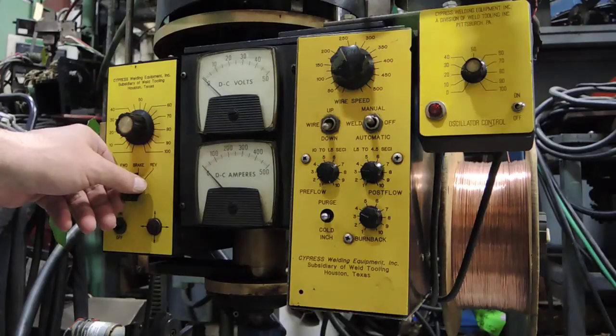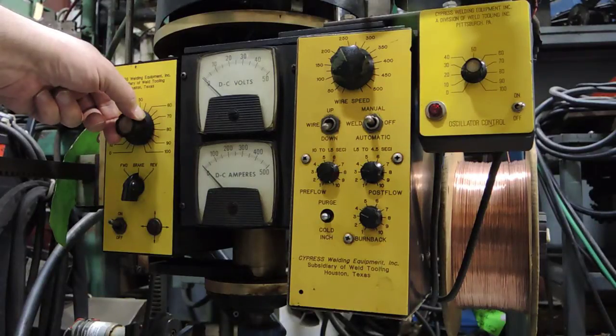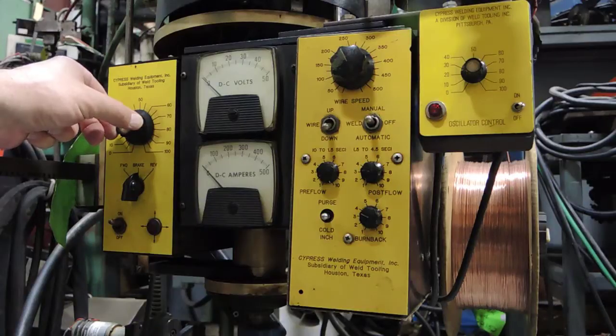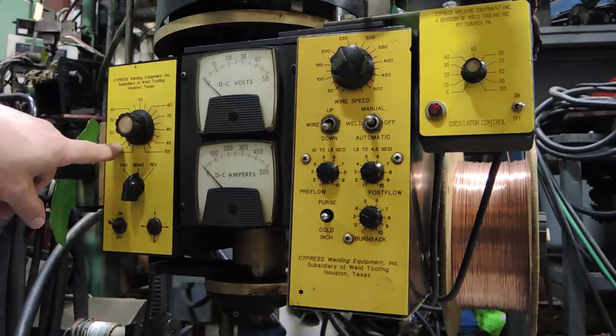You'll want to set your speed specific to the diameter of the part and thickness, and this may change depending on the part that you're welding. Some parts you may just repetitiously leave it in the same position. But if you get into different thicknesses and diameters, this knob may be changed — increased and decreased for speed.